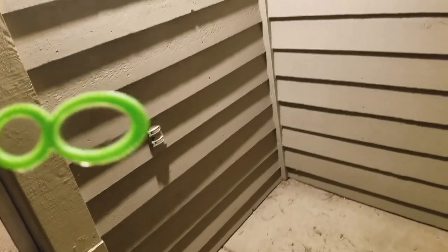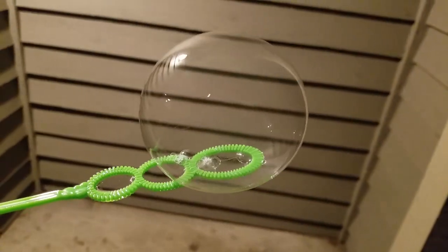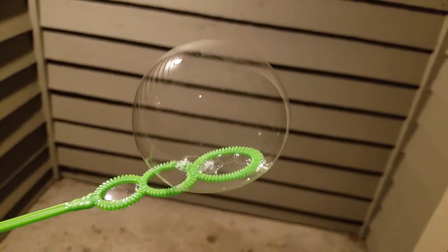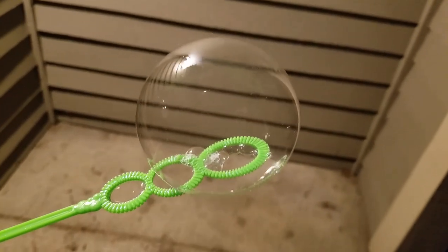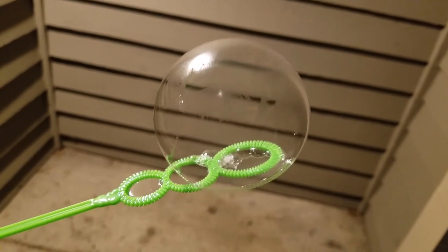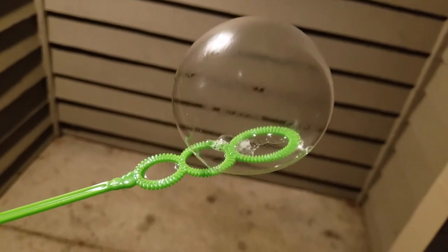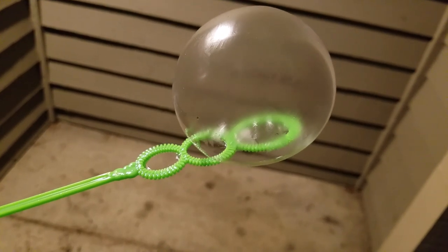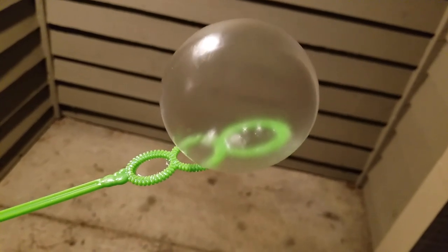Got my bubbles and I'm gonna try freezing some bubbles out here. Always takes me a couple tries. Let's watch this. The ice crystals are forming. I think we have a frozen solid bubble.